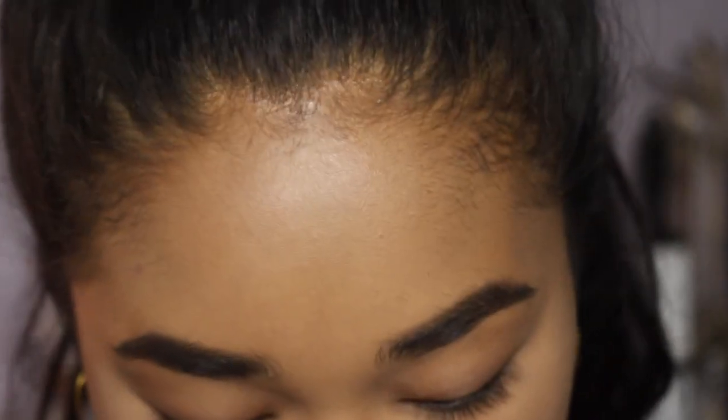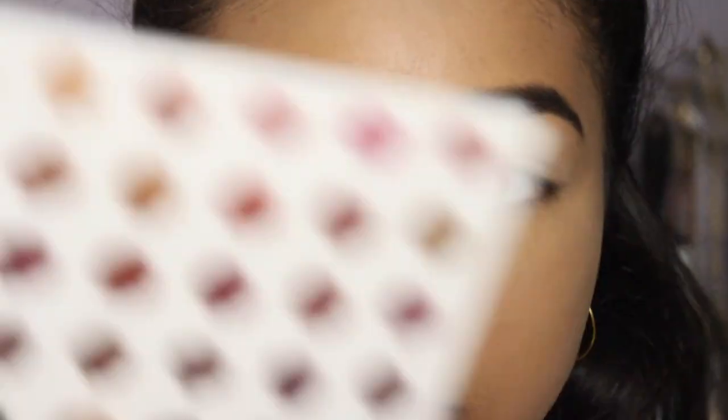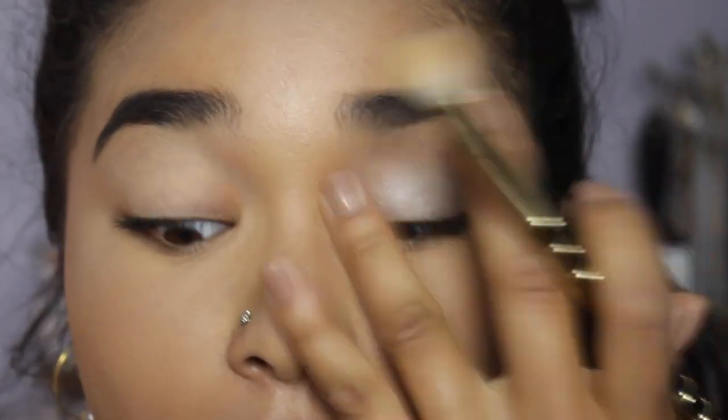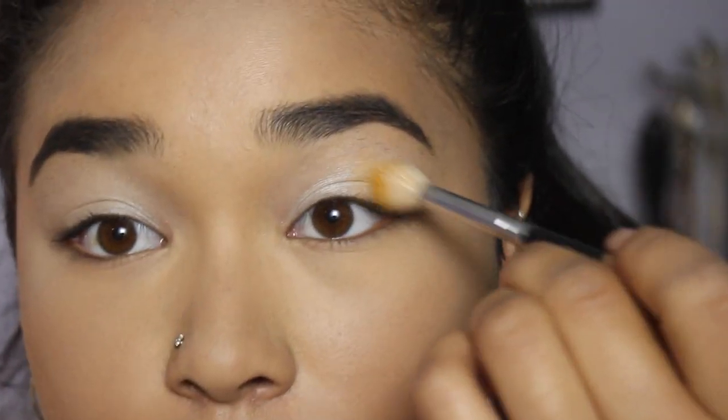Now let's get into the tutorial — we're just doing the eyes today since it's all about the palette. I'm starting with my MAC Soft Ochre Paint Pot as a base. The shadows are not labeled on the palette so I have to keep referring to the shade sheet. The first color I'm using is called 'In Light,' the very first color in the palette, to set my eye base — you can already tell the pigment is incredible.